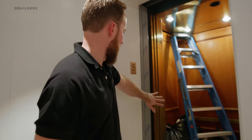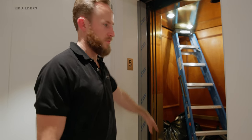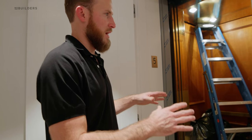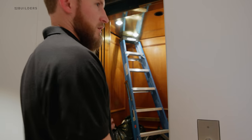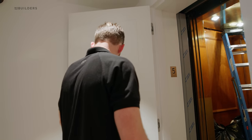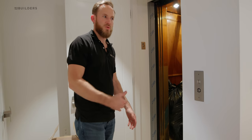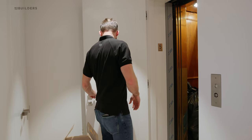We actually had our sheet metal fabricator fabricate new stainless panels to slip over the old elevator door. So when this is closed, you have the nice stainless steel to match all of the appliances. And then of course if they want, they can shut this door — so when the door is shut, you almost don't even know there's a direct access elevator.